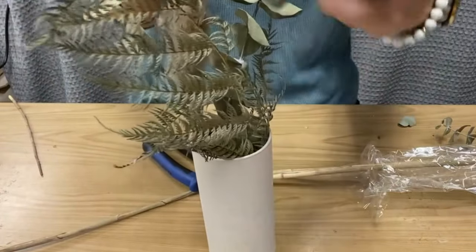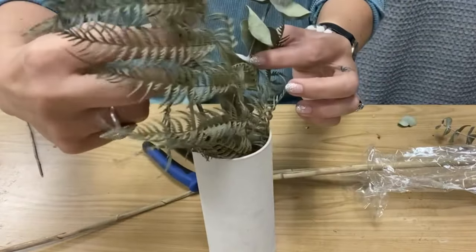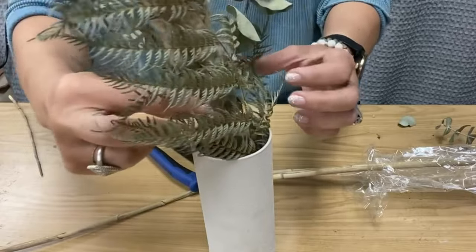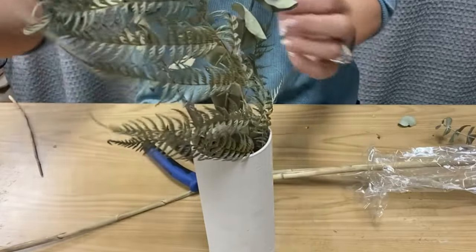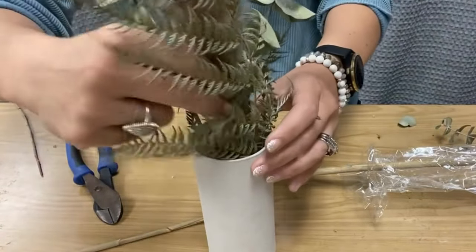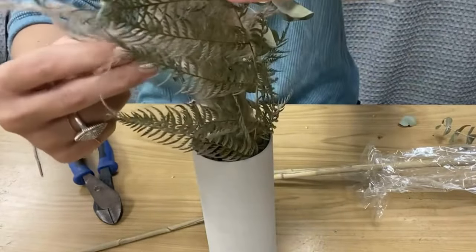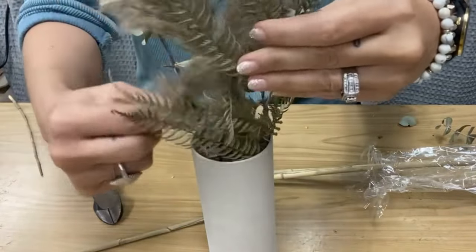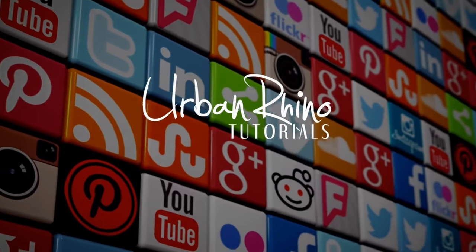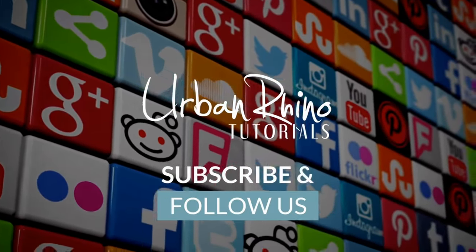If you guys have any questions, please leave a comment below. I hope you liked this video — please subscribe to our channel and stay tuned. We'll have a few more home and decor type videos coming up fairly soon. I'm trying to not just do solely jewelry videos, which is where things tend to go a lot of the time.